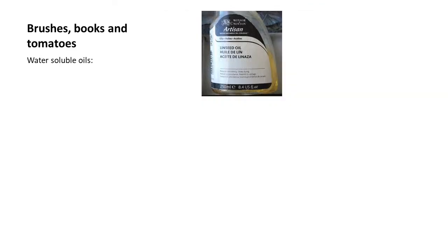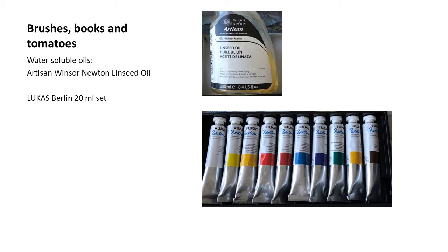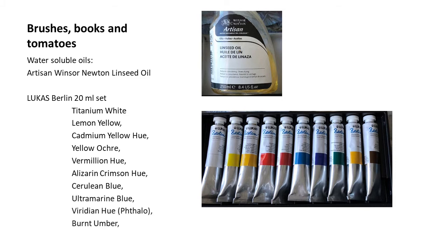I created this painting using water-soluble oils. I used Artisan Winsor-Newton linseed oil as needed when the paints need to be a bit more fluid and buttery. For the colors, I used the Lucas Berlin 20ml set. This set comes with titanium white, lemon yellow, cadmium yellow hue, yellow ochre, vermilion hue, alizarin crimson hue, cerulean blue, ultramarine blue, viridian hue, and burnt umber.